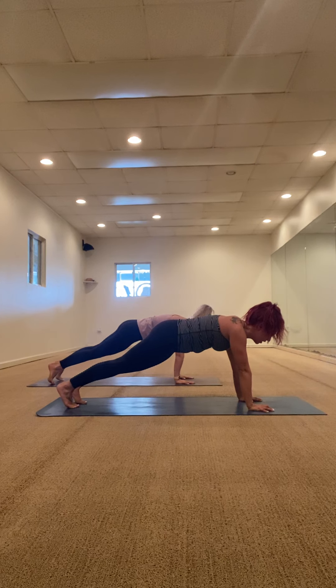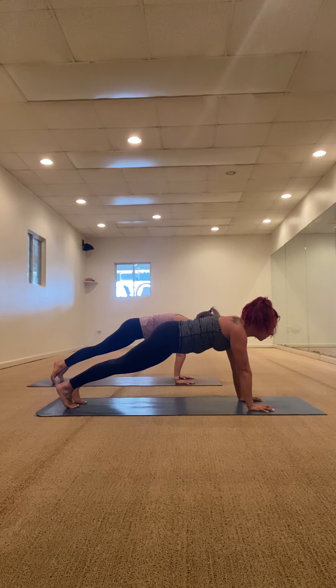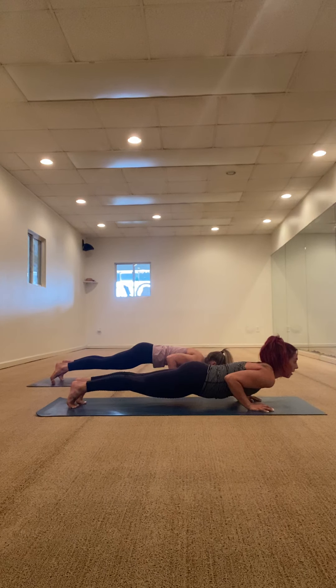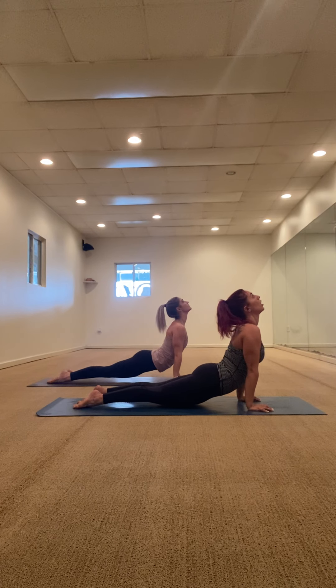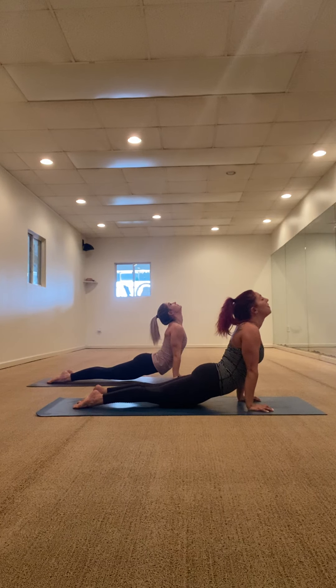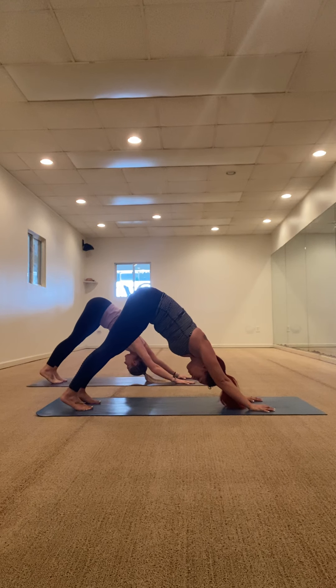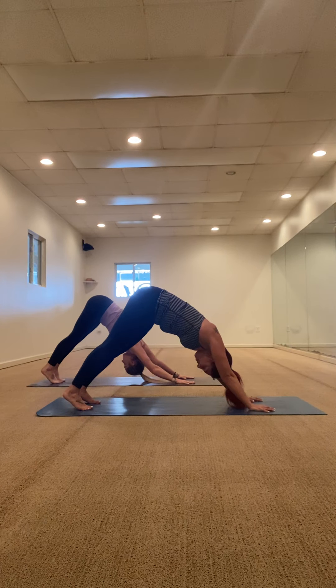Coming back to your high plank. Shift forward, look towards the top of your mat, set your Drishti. Lower down — low plank, Chaturanga. Upward facing dog, inhale, pull your upper body through. Exhale, downward facing dog. Two breaths — breath in, exhale, inhale again, breath in, open your mouth, let it go.